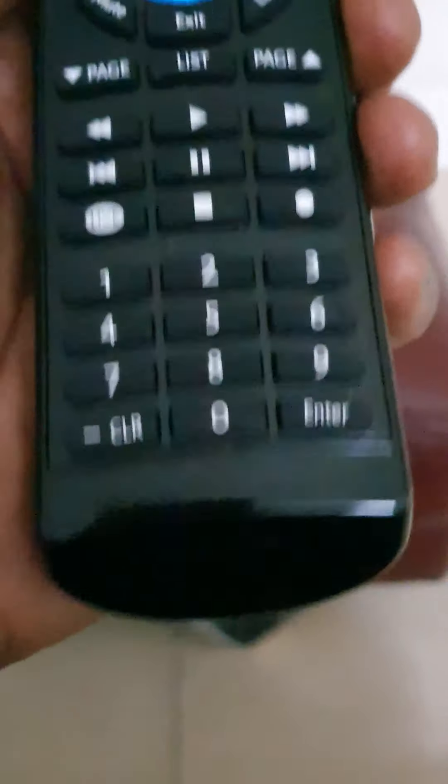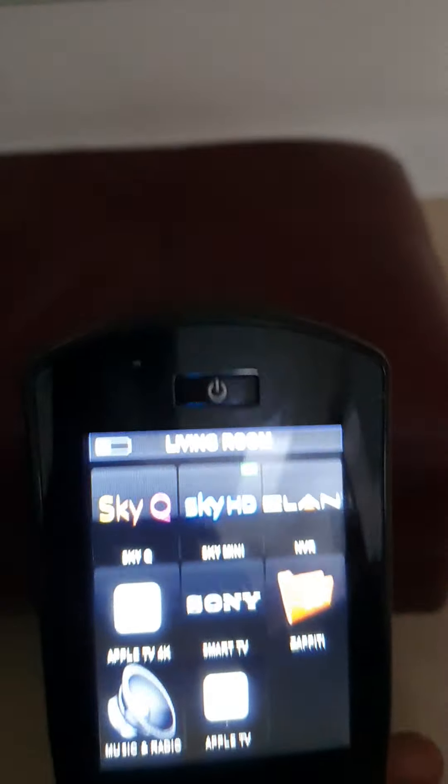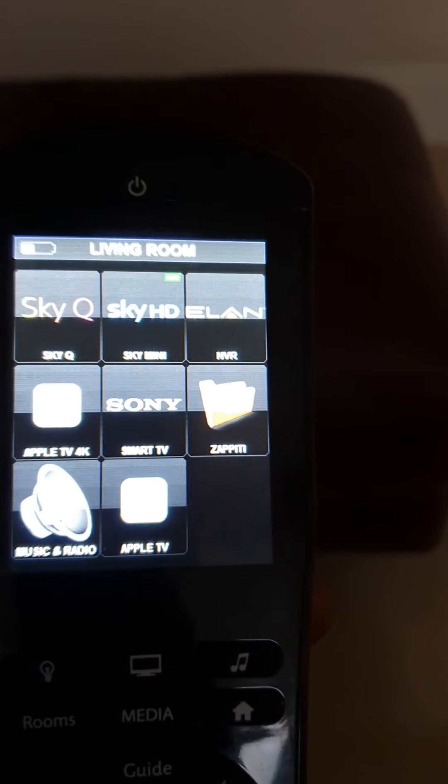Hi, here's a quick video on the Elan HR30 remote control. I'd like to show you how I've used it in my own house, and I'd like to start with Elan CCTV.